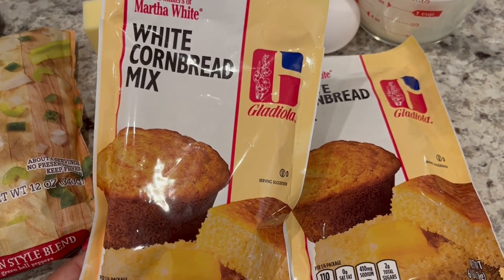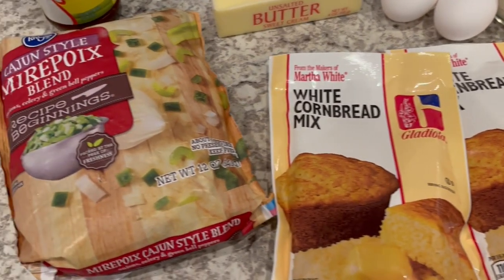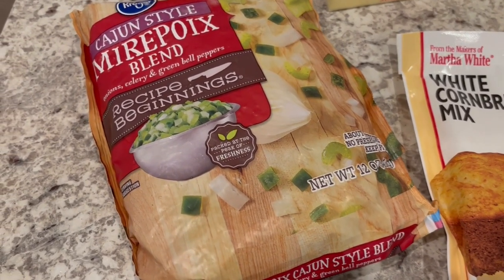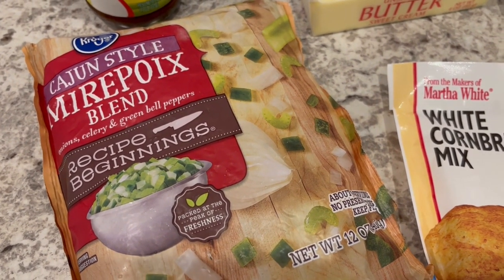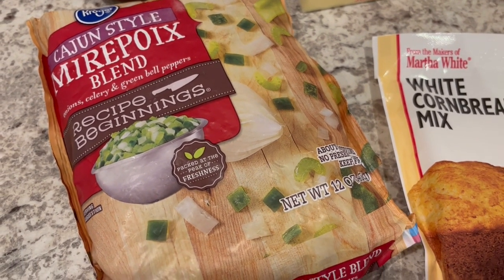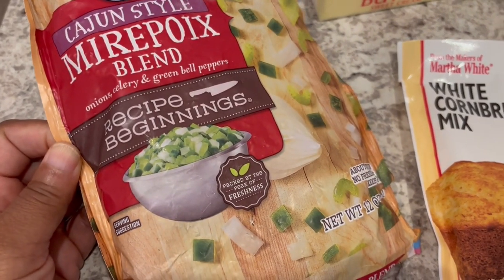If you like a different brand or if you want yellow cornbread, go for it — that's just what I like. You're also going to need a frozen vegetable blend. This has onions, celery, and green bell peppers. This is a Cajun style blend, but depending on the region of the country you're in it may be called something different. Just make sure it has onions, celery, and green bell peppers.